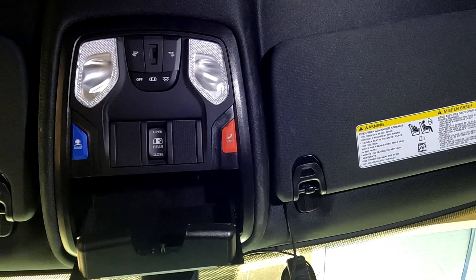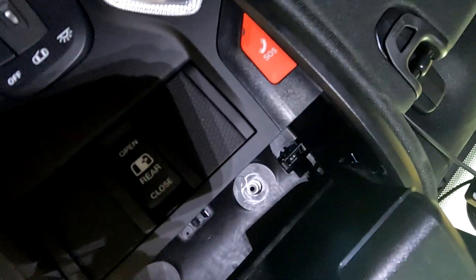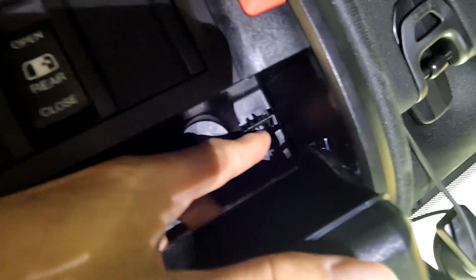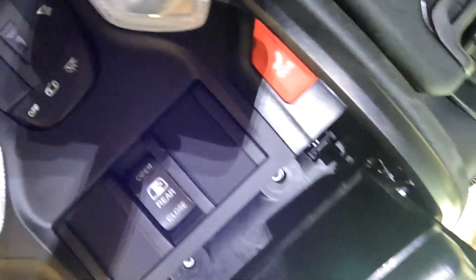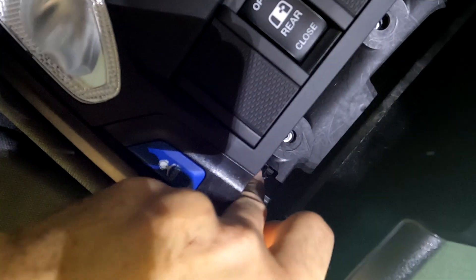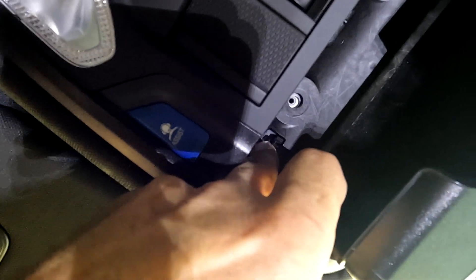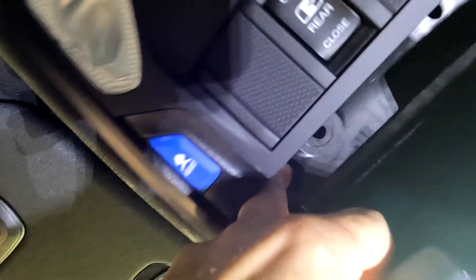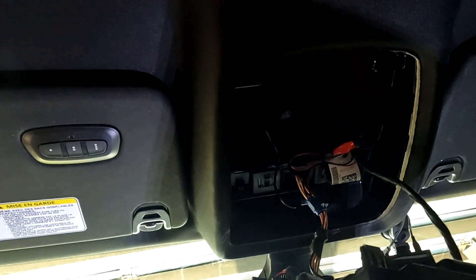Once you get those bolts out, let me move the camera so you can see better. Right here where my finger is, there's a tab on each side — you push forward on that tab and this unit will drop down out of the ceiling. If it comes down any harder than that, you're doing something wrong. Be careful not to pull down on the back — there are two tabs back there that'll break off easy. They fit in these little grooves right here when you put it back up.